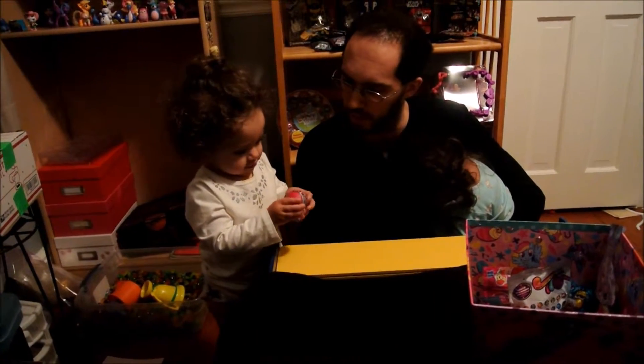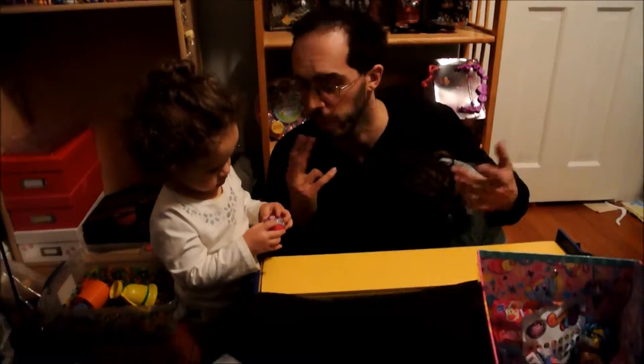Somebody decided she wants to do some opening, so here we are doing a blind bag video.